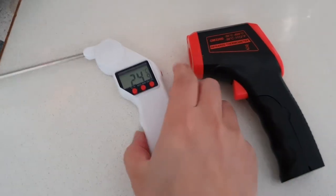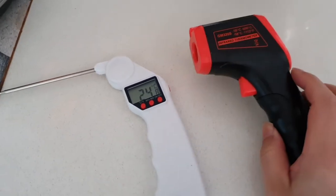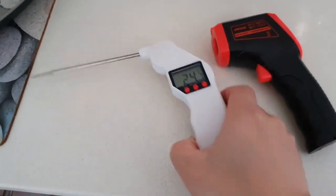How do you know if this thing or this thing is giving you the right temperature? Well, let's find out. The only way to do it is to test.